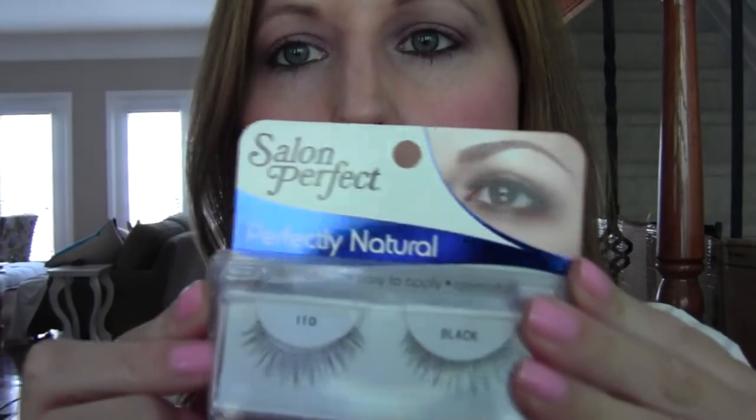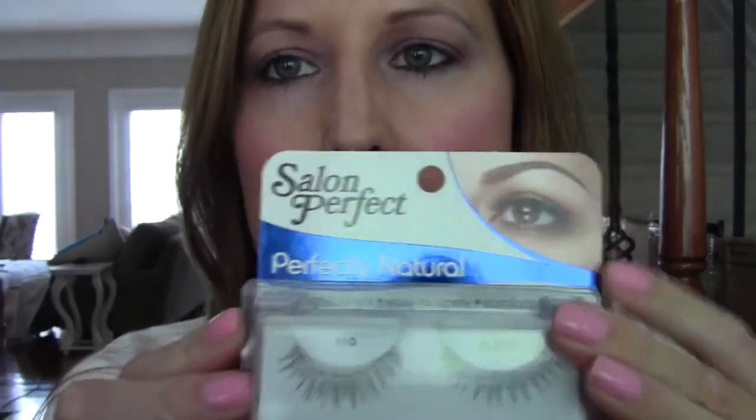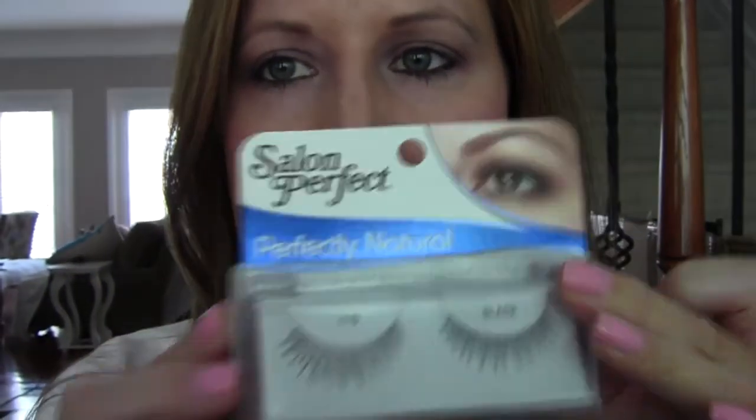So I've already curled my lashes and I applied a coat of mascara on the top and bottom. Next, I'm going to use my favorite lashes — Salon Perfect, Perfectly Natural, and they're a 110.